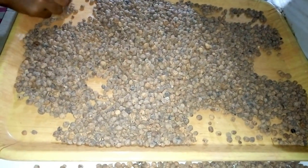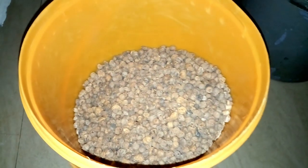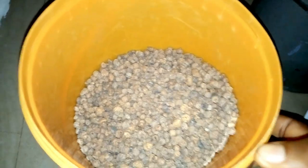So you need to really take time and pick out the stones so as to protect your blender. Once you have selected it properly, you have to soak it in water for two days before you wash it out and then blend it or grind it. Once you are done selecting the tiger nuts, transfer them into a covered bowl.